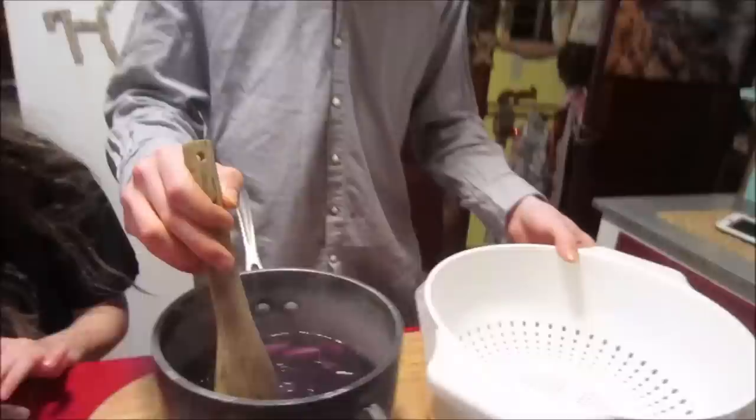Now with the cabbage, you're going to want to use a strainer and a bucket to strain out all the liquid from the cabbage leaves.